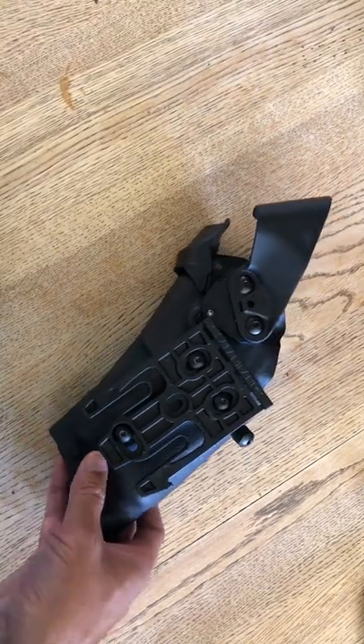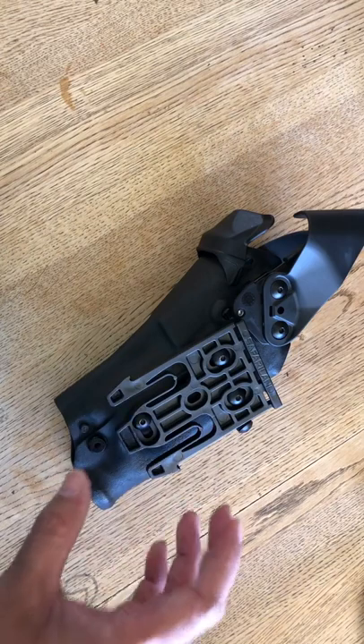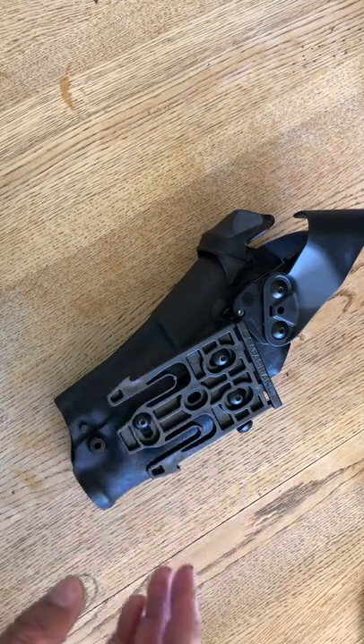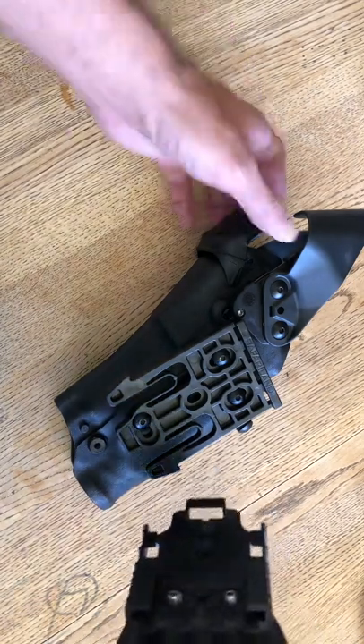What I love about Safariland is the QLS fork system. QLS stands for quick locking system, and I'll show you what that refers to.